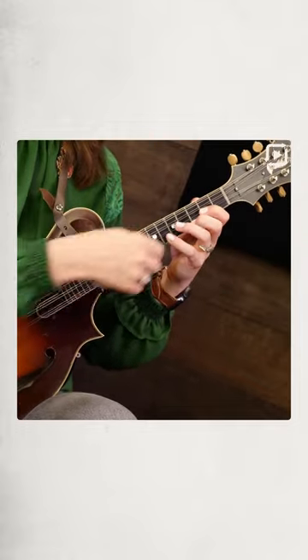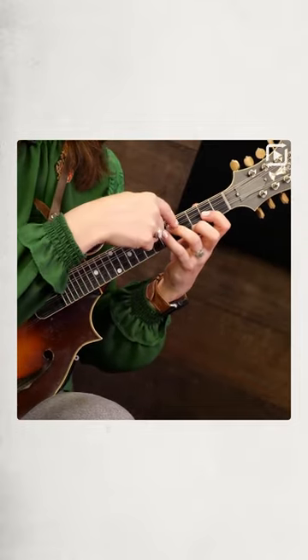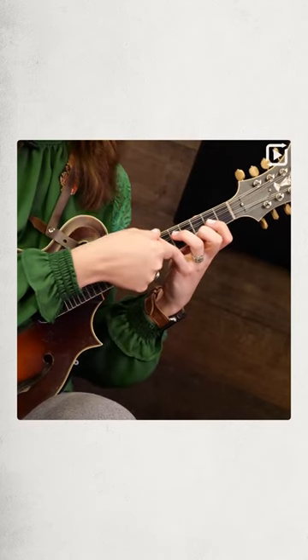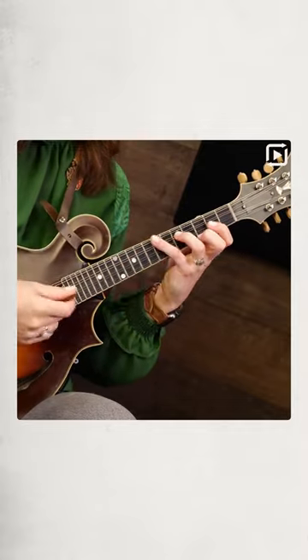So again, back to the two finger cord — we add the G note on the fifth fret of the D, and now we're going to take our pinky and stretch all the way to the seventh on the G string.